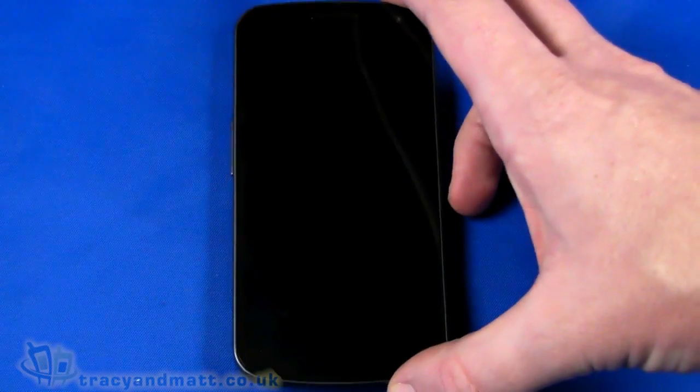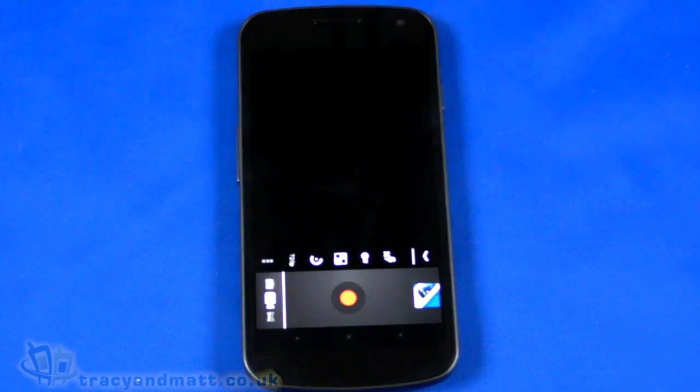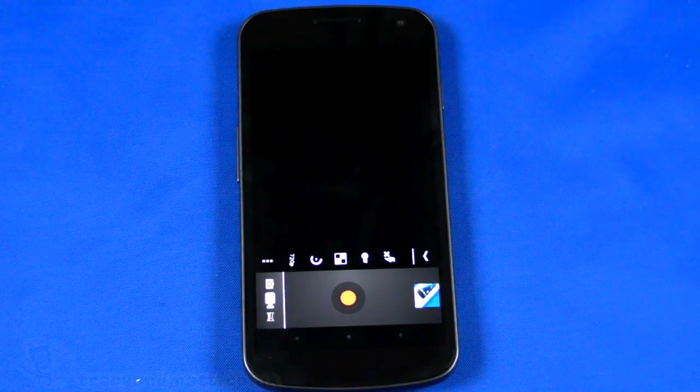That's a quick wrap-up and benchmark of the Samsung Galaxy Nexus. Our full review will be up on the site over the next couple of weeks. In the meantime, if you want to follow us on Twitter, it's twitter.com/tracyandmatt, or facebook.com/tracyandmatt.co.uk. If you want to ask any questions about the Galaxy Nexus or any other devices we're reviewing, please do so — I do my best to answer. Thanks for watching.